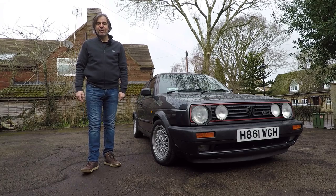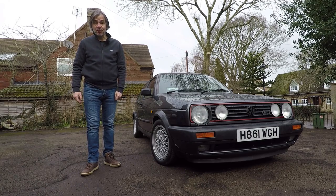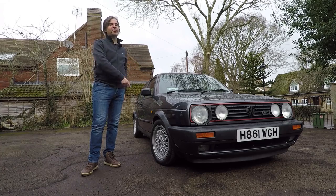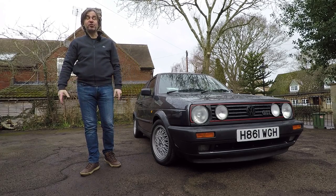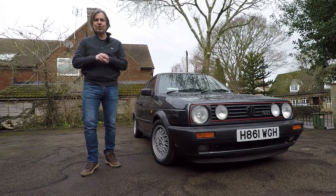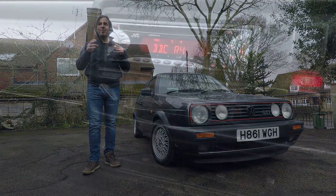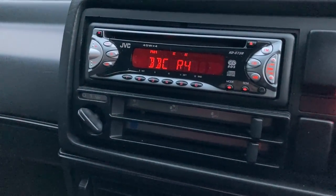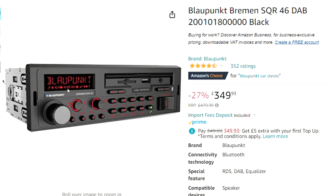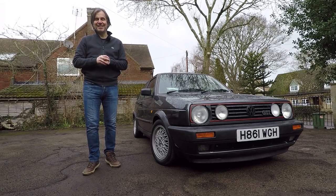Hello guys and welcome back to the Volkswizard channel. Today's video is episode 3 on the Mark II Golf GTI I bought just before Christmas. Episode 1 covered its purchase and collection, while episode 2 was a full appraisal of its condition. In that video, I said I was going to replace the nasty non-standard JVC head unit with the modern DAB version of the classic Blaupunkt Bremen, and that's what we're going to fit today.